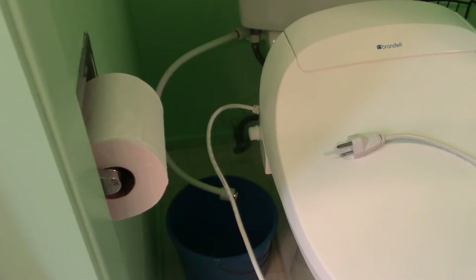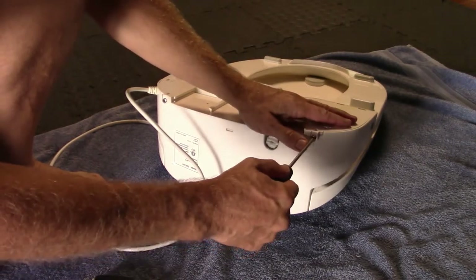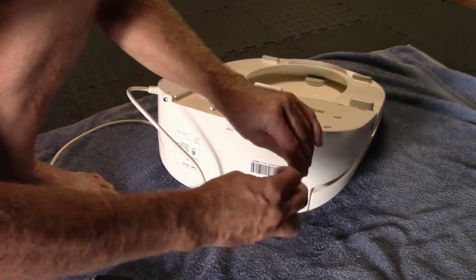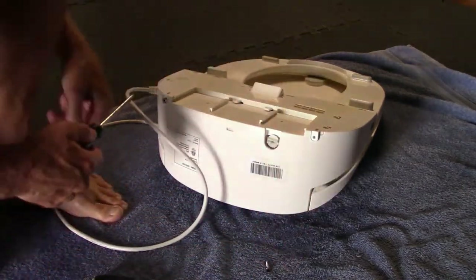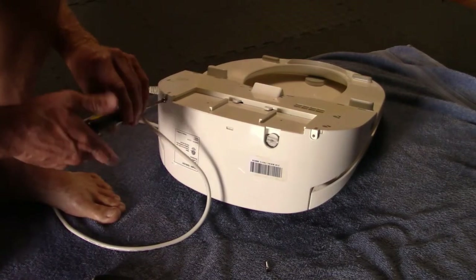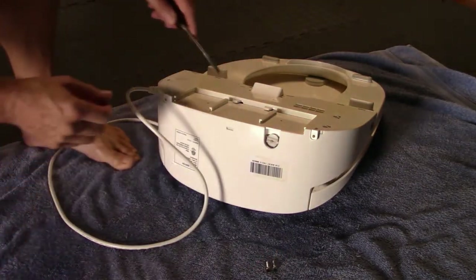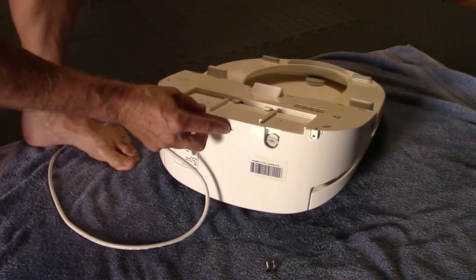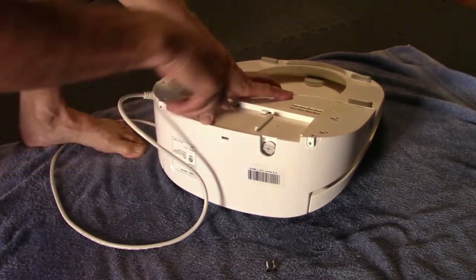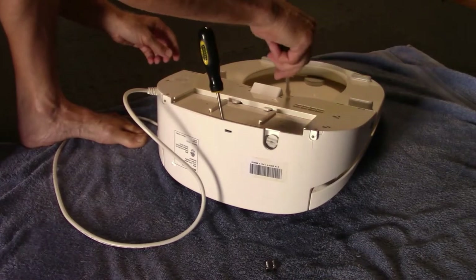Now that you got it ready to work on, to get it opened up you remove the screw here and screw here. You're not going to have to undo any of the wiring on the inside or anything — it's a pretty easy fix. The hardest part is these little clips. There's a catchy thing here you have to push in and open up. I put one screwdriver in there to hold that.